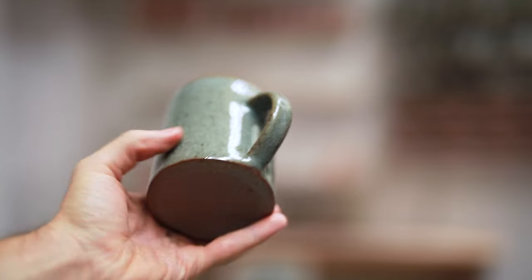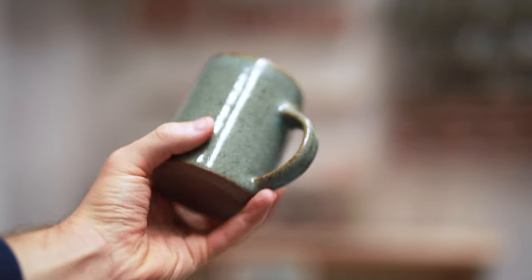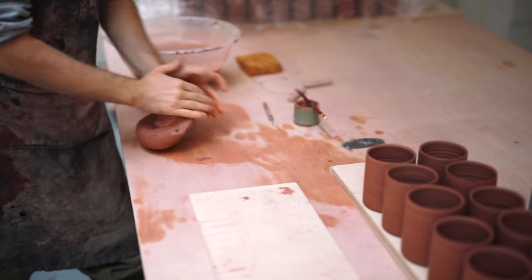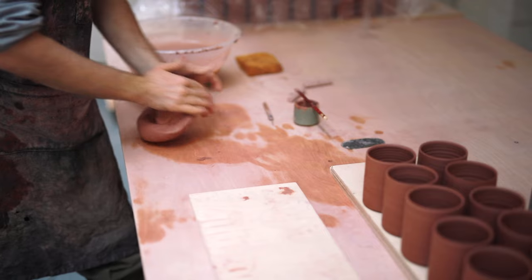Hey, in this video I want to show you how I create the handles for my mugs in a bit more depth than I have done in previous videos. From the outside, handle pulling definitely looks like a strange and maybe somewhat complicated process, but in actuality it's quite simple and barely requires any tools whatsoever other than your hands, water, the serrated kidney and a little bit of slip.